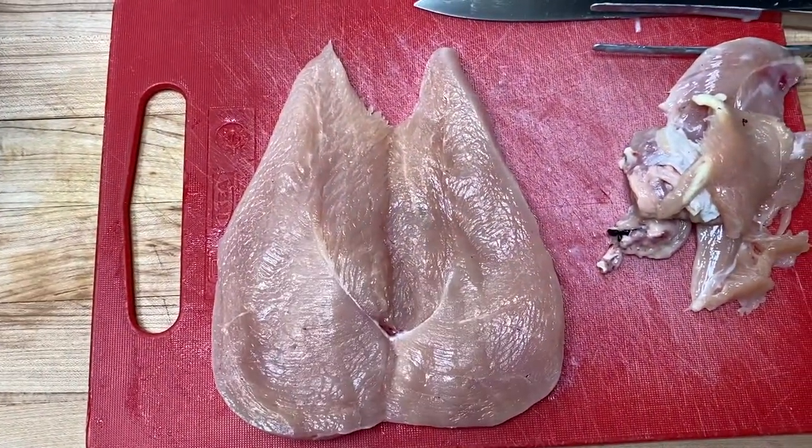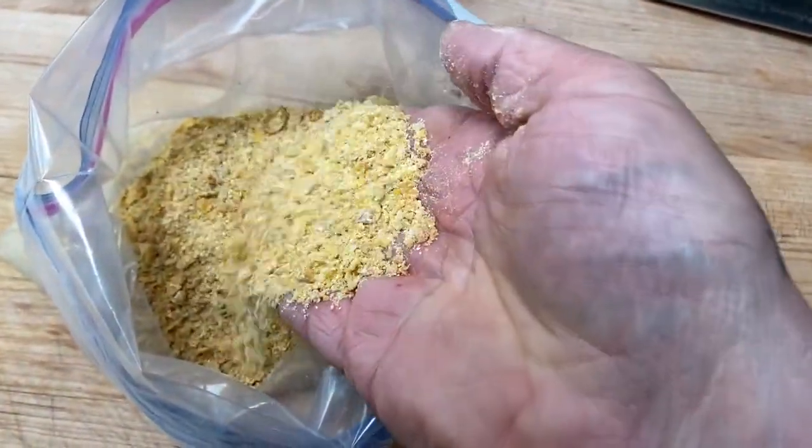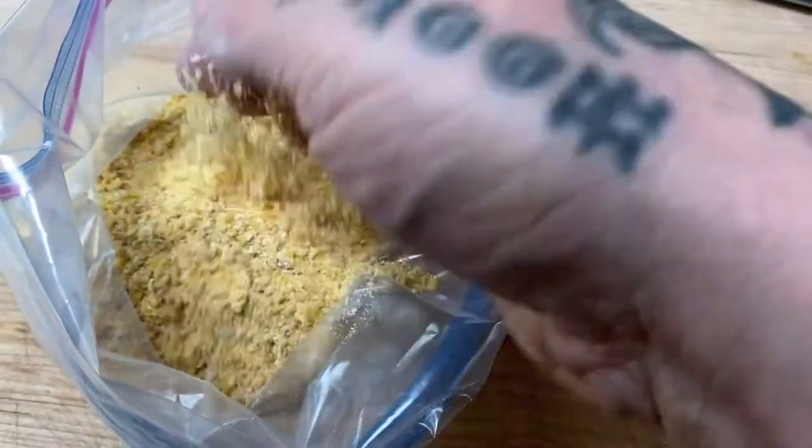Make them as even as you can because you do want them to try and cook at the same rate, but besides that they don't have to be pretty. This is crumbled corn flakes combined with an equal amount of medium coarse cornmeal — an awesome breading that's going to help make our chicken sandwich crunchy and delicious.